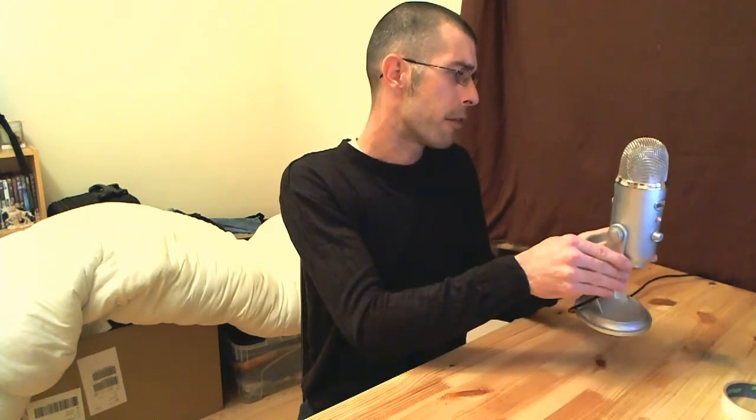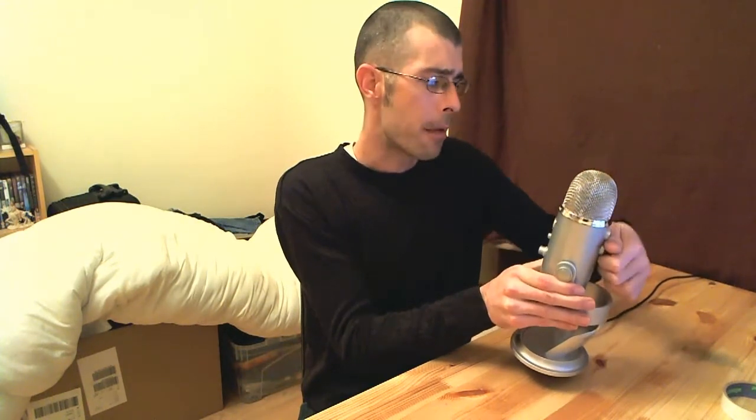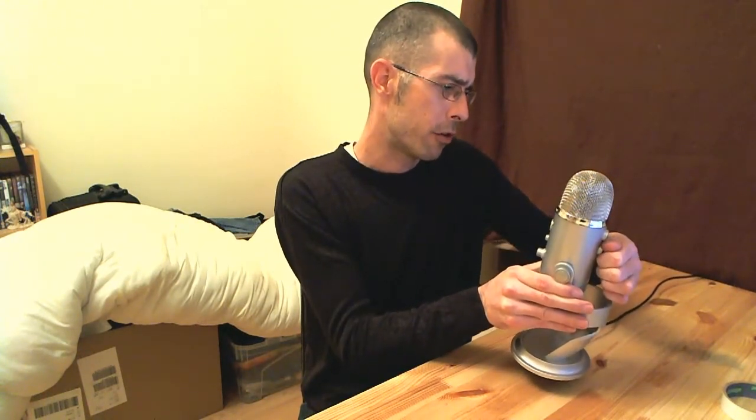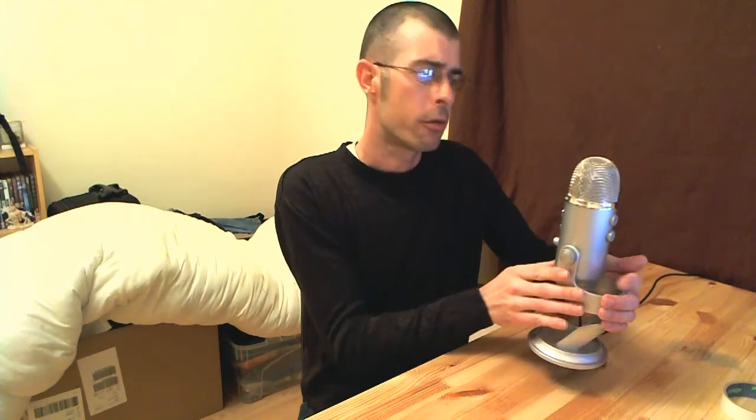Now if we change that and put it into bi-directional — bi-directional is going to be really good if you're doing one-on-one interviews and that kind of thing. So we'll just switch that over to bi-directional now. Right, so we're in bi-directional. As you can see it's picking me up from the front of the microphone.